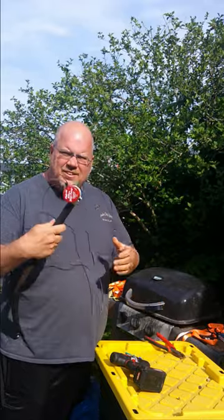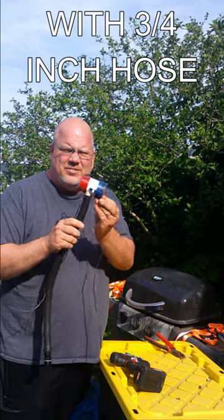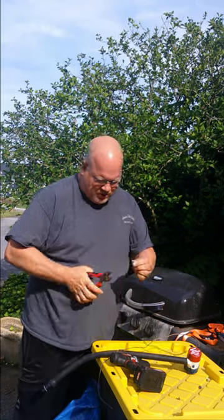First of all, a standard bilge pump — you can find them anywhere. I think Walmart sells them. These are not hard to find. Second, where your wires are skinned back, crimp a flat spade terminal on.